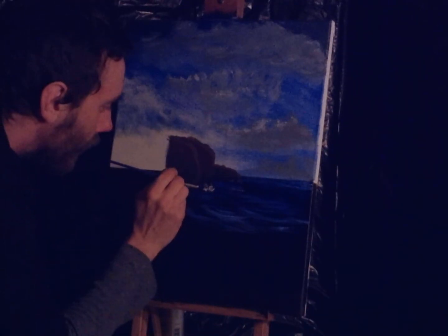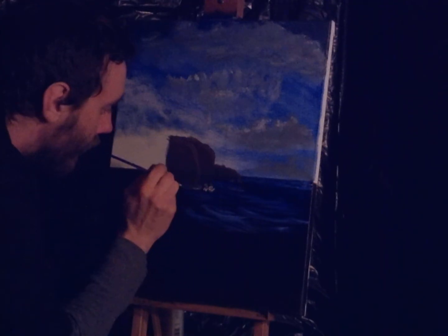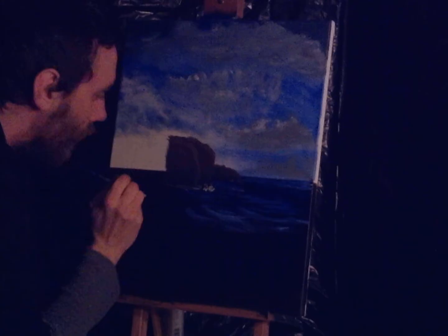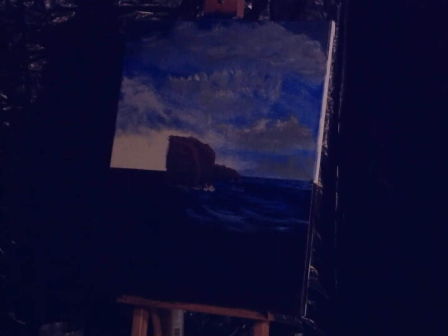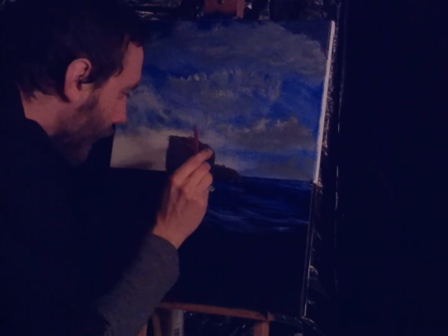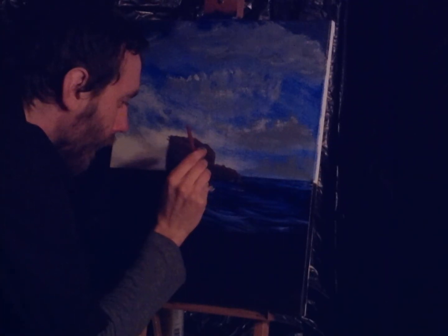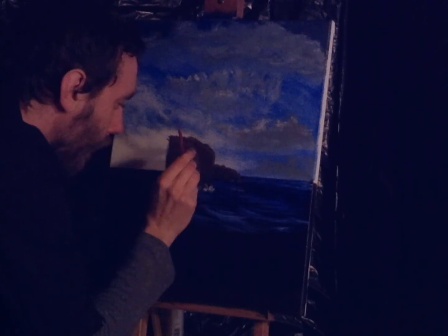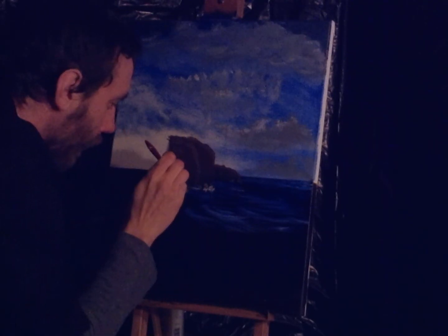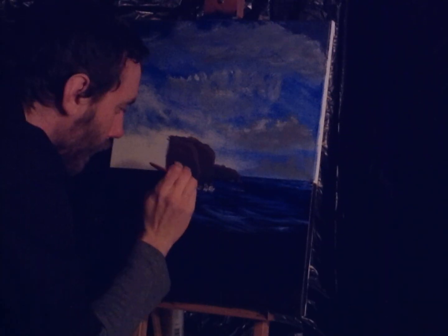Maybe a couple distinct waves right here on this line. Ooh yeah. Blend that out a little bit, right down here. There we go. Yeah, that's good.